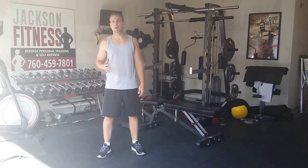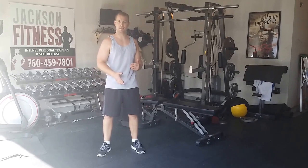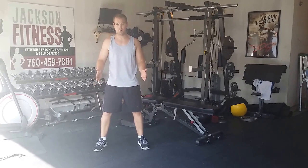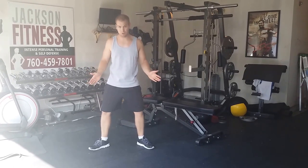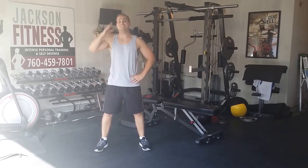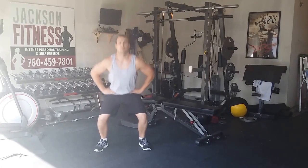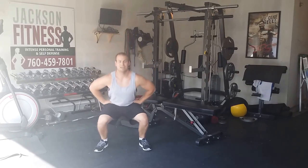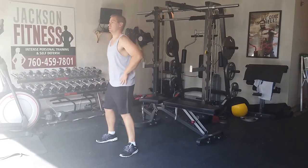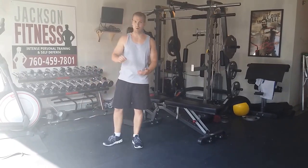We're going to start with squats — something you better get comfortable with. Do a minute, as many as you can, take breaks until that minute's up. Start with your feet shoulder-width apart, point your toes forward as much as possible — you don't want to be too duck-footed. Weight's over your feet, shoulders are up, chest is up, keep your eyes up to help maintain form. Down and up. Try to breathe in and breathe out. Keep the weight over the balls of your feet. When you go down, lead with your butt like you're sitting in a chair, down to 90 degrees. Do as many as you can in a minute, write the number down.